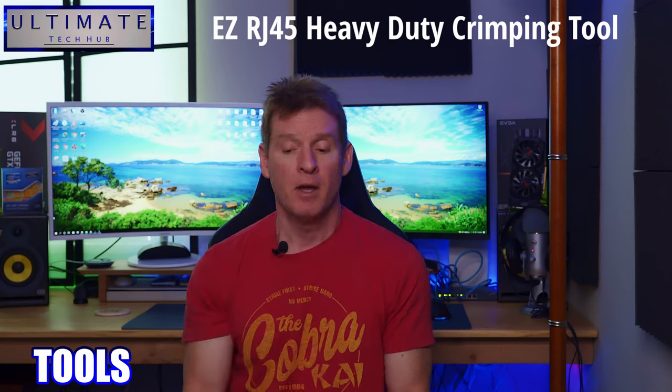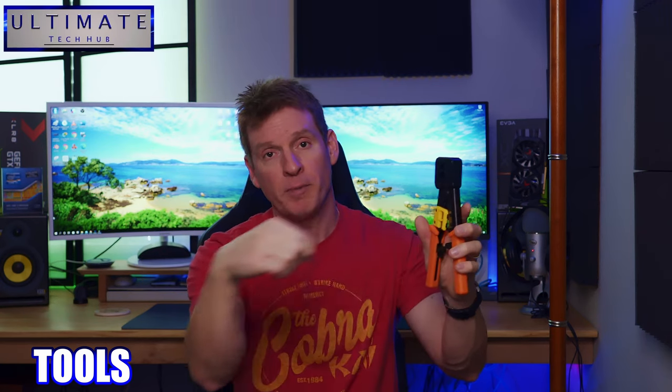Now what tools do you need? Really all you're going to need is a crimping tool. That's it, because this crimping tool also has a blade for cutting and stripping of wires.